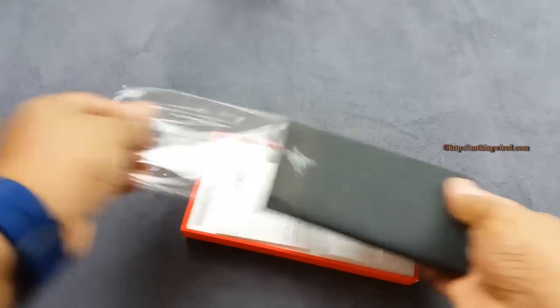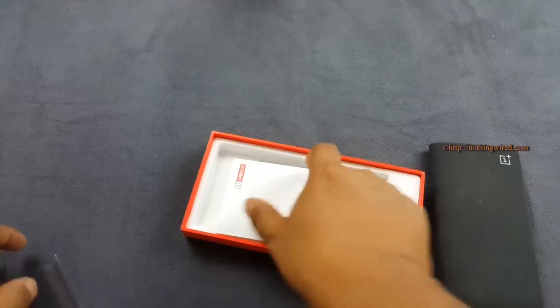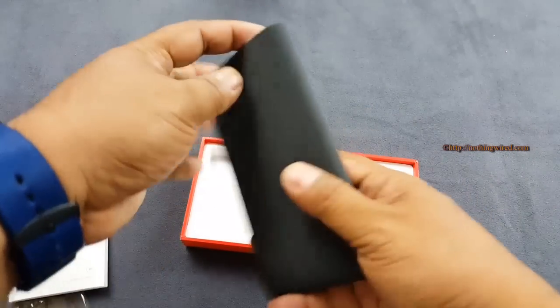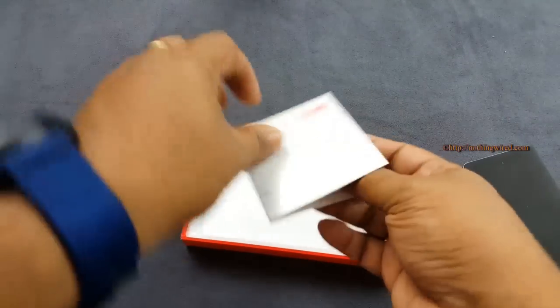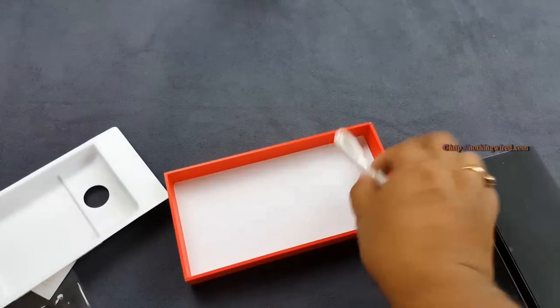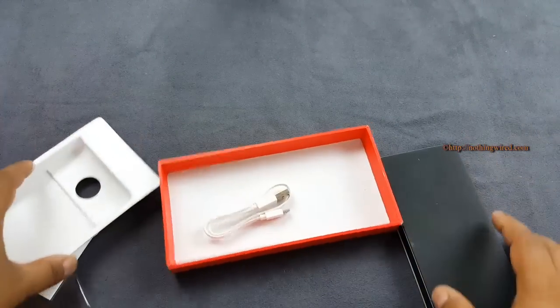We have the sandstone version that will go with your 64GB version of OnePlus One that has a sandstone back. We'll come back to the design later. You have a quick start guide here, and then when you take this off you will get the micro USB charger. So nothing much, no fuss. That's the OnePlus power bank — you can see we have the sandstone black version.